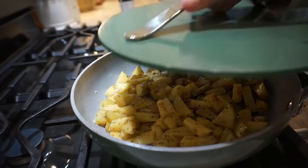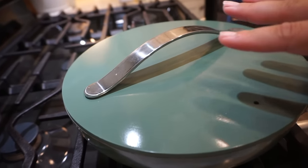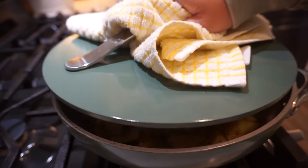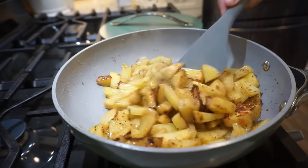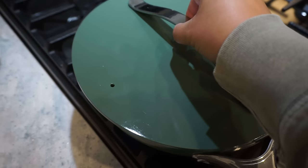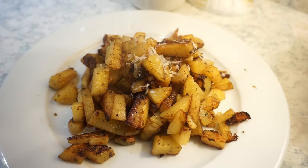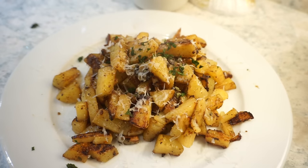The trick to making really good stovetop potatoes: pop a lid on because it's going to steam them — they'll get a crust on the outside but still be tender and soft on the inside. Look at that crust these are getting! To finish them off, add a little fresh parmesan and then some fresh herbs. They are going to be the best potatoes you've ever had.